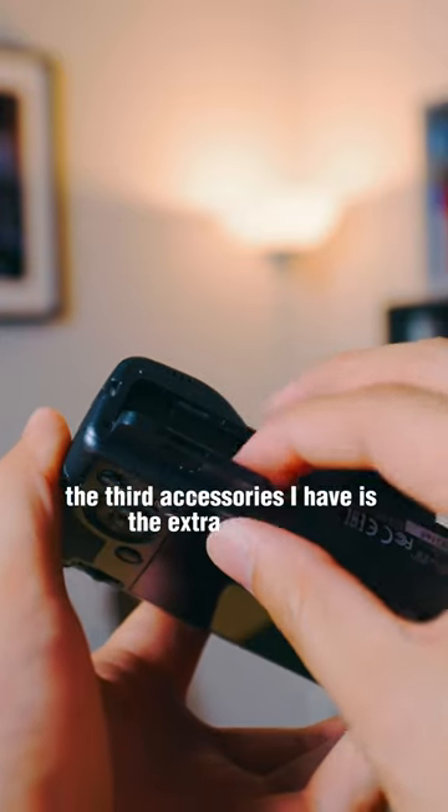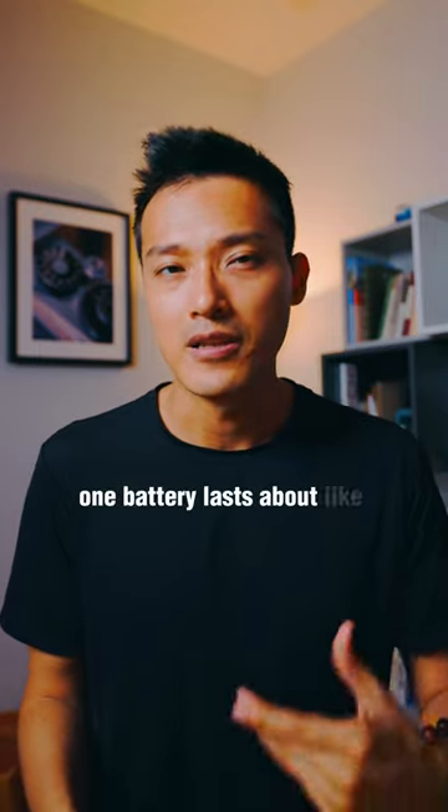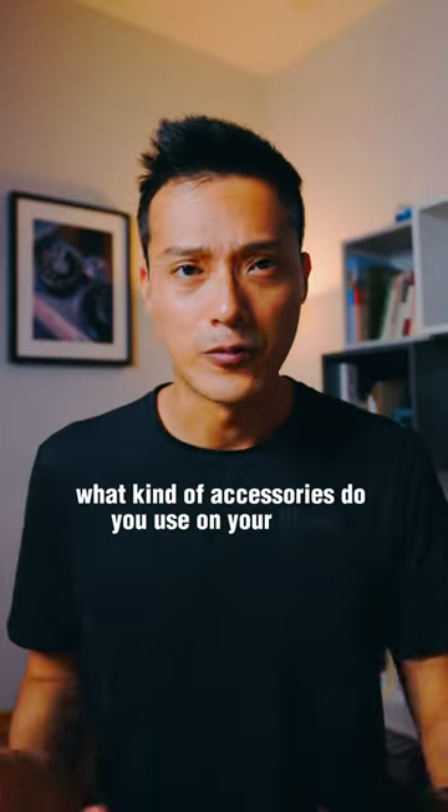The third accessory I have is extra batteries, because generally speaking one battery lasts about 200 shots, and sometimes that's just not enough for me to last throughout the whole day. What kind of accessories do you use on your Ricoh?